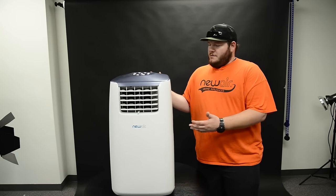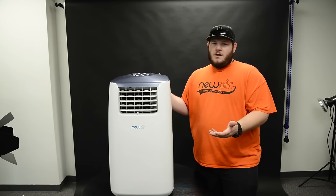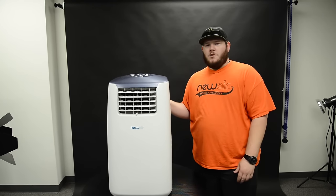The number one enemy of an AC is dust. So if you have it in a room, like a garage, that has lots of dust, you're going to want to clean the AC more frequently.